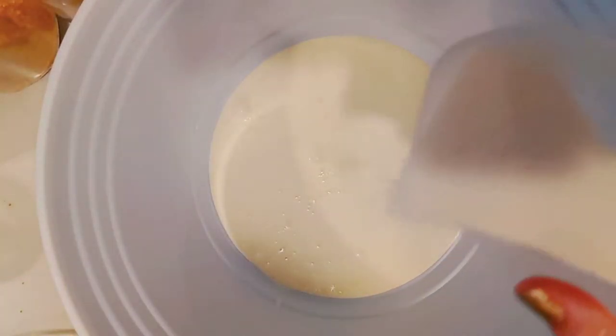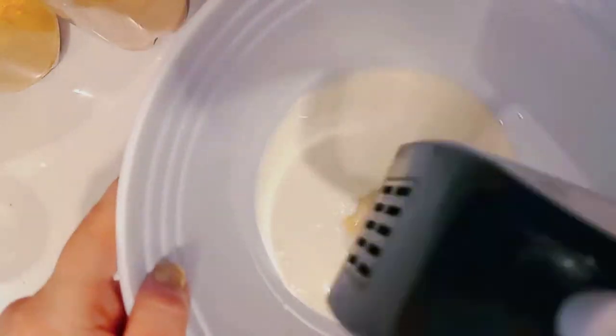It's time to work on some whipped cream. I'm using about half a bottle of whipping cream with a bit of sugar, and I'm going to whip that until it's nice and fluffy.